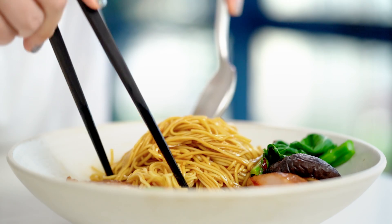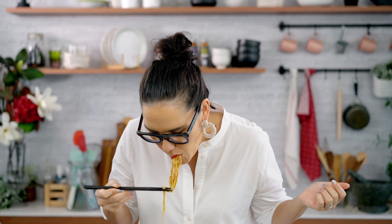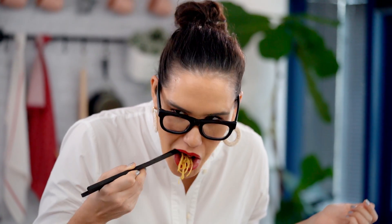So good. That flavour — you would swear you've been simmering that sauce for hours. The chicken is so tender and infused with all of those beautiful aromatics. This is such a complete and happy meal for me. Gets me every time.